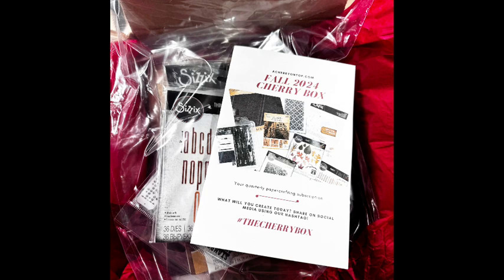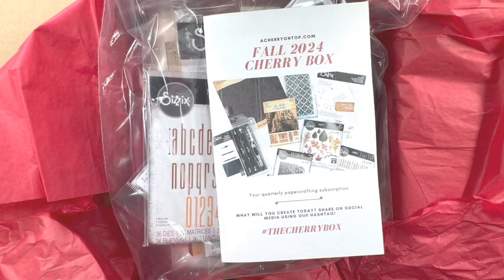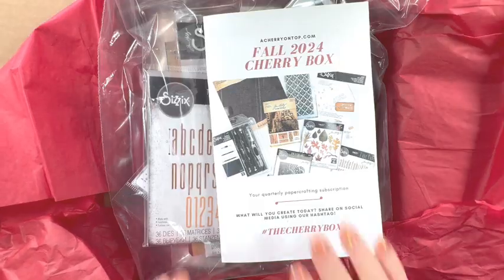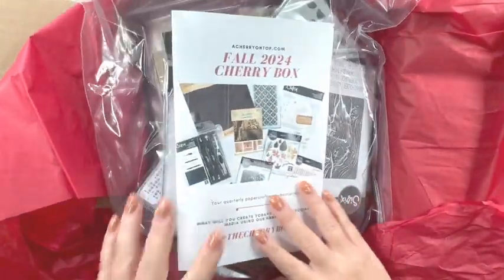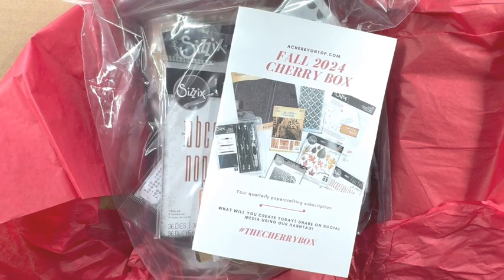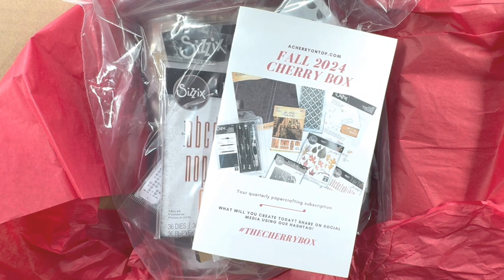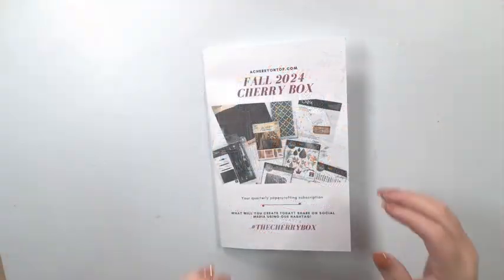The box includes a couple sets of dies that you can make titles with, and there's nature themed dies that can be used to make really pretty embellishments and there's just so many other things. I will open this up — as you can see there's lots in here — and I will leave a link down below in case you're interested. This box is $50 and that includes shipping, so it's a really great value. Let me take everything out and open it one by one so you can see exactly what you receive.